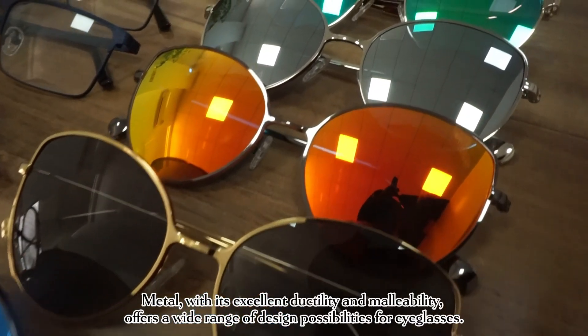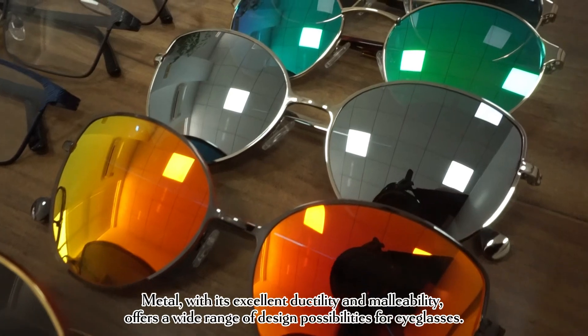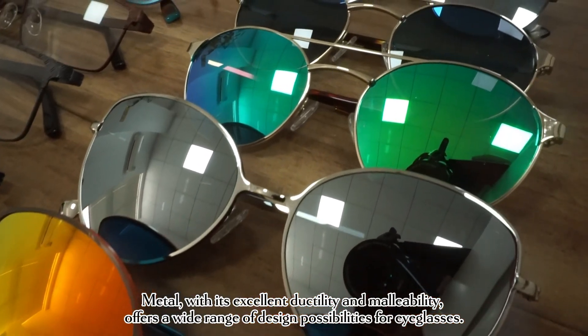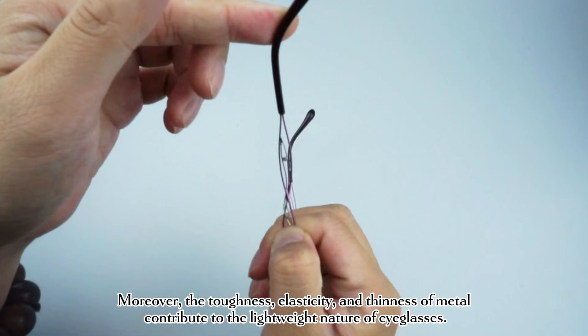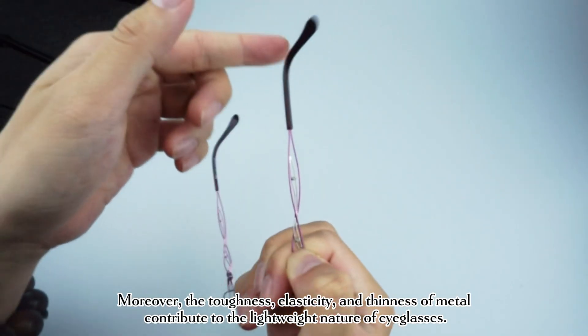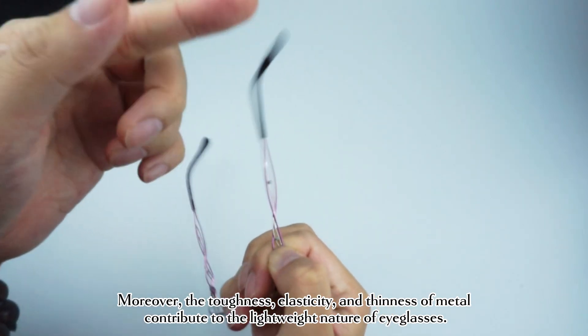Metal, with its excellent ductility and malleability, offers a wide range of design possibilities for eyeglasses. Moreover, the toughness, elasticity, and thinness of metal contribute to the lightweight nature of eyeglasses.